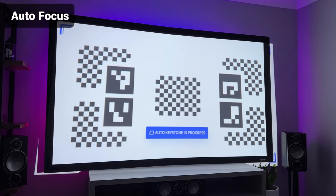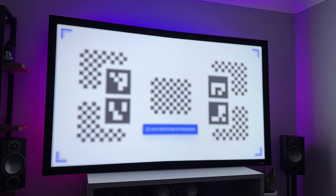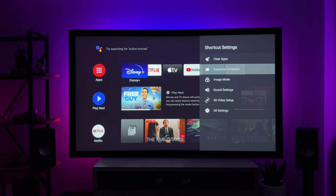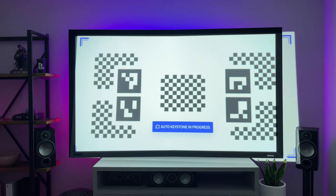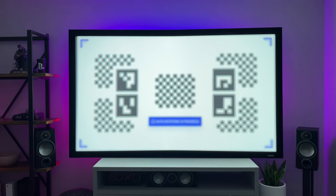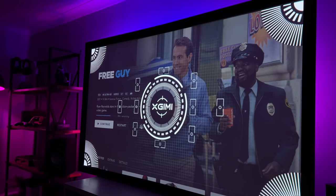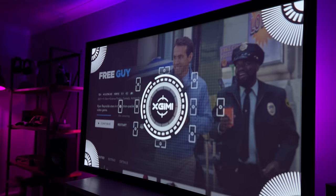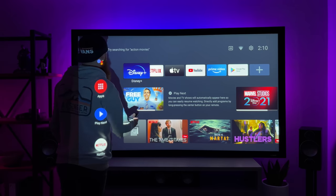The auto keystone and autofocus is an absolute game changer on this projector. Go into the keystone settings and it will automatically adjust the image to the best possible size. You can manually override this if you think it's wrong, but so far for me it's been 100% perfect. If you tap the focus button on the remote, it puts an image on screen and sorts the focus out for you — it's always been pin sharp once properly focused.